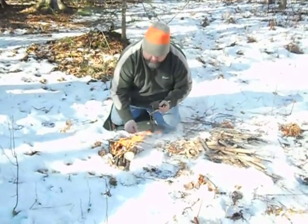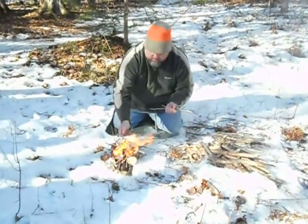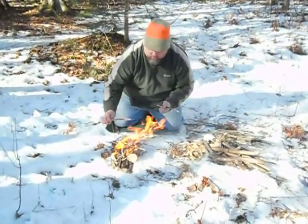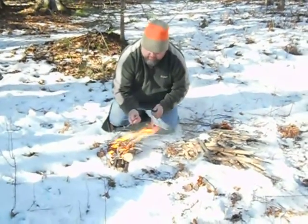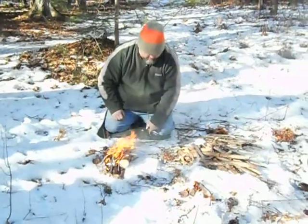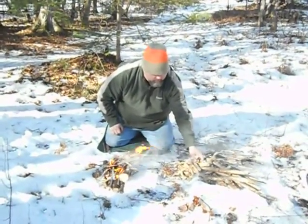But I'm not using magnesium — I'm using everything collected from the woods here. We don't need magnesium. There's a ferro rod tree out here — we've got to find that ferro rod tree.